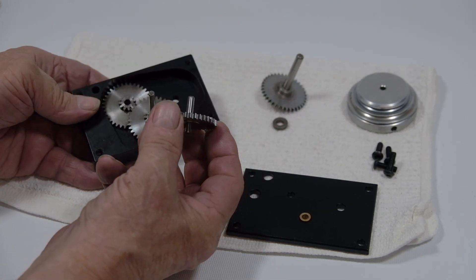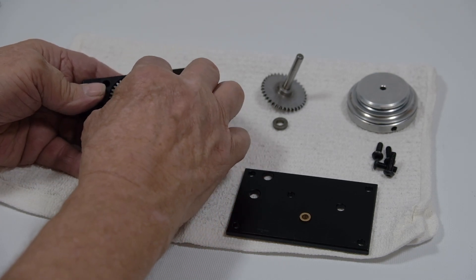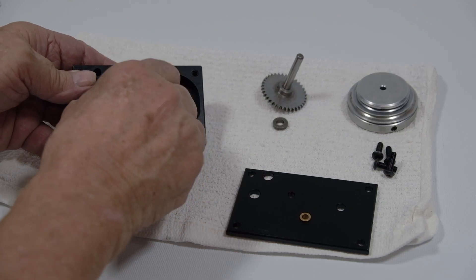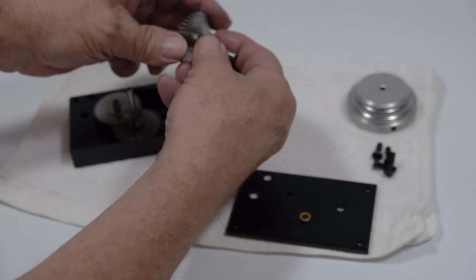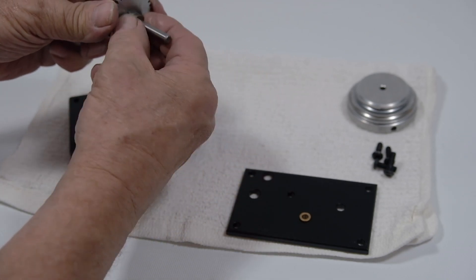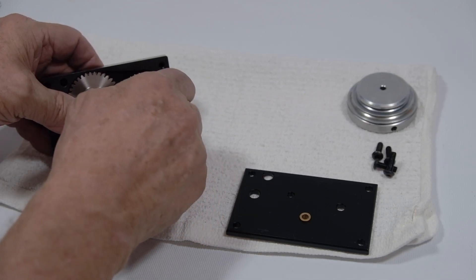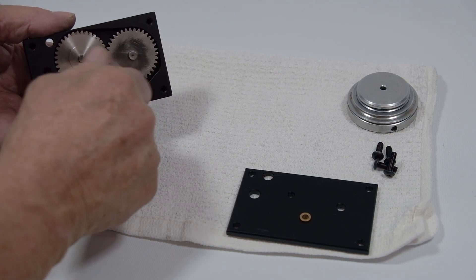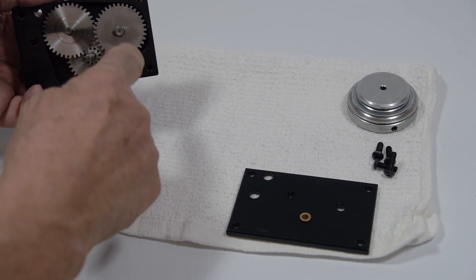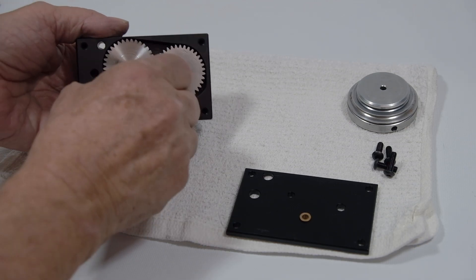The final output gear and reverser — what we call the reverser — goes right in here, like so. This is the final output gear, but it has to be reversed. Make sure we have this spacer right on the output gear, so that when we're going left this way, the output gear is also going left, just like so.